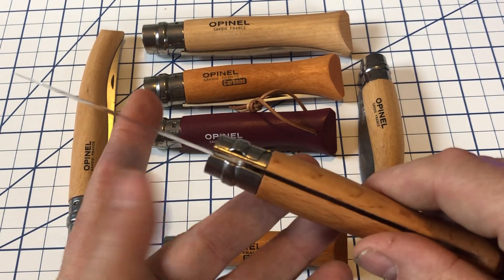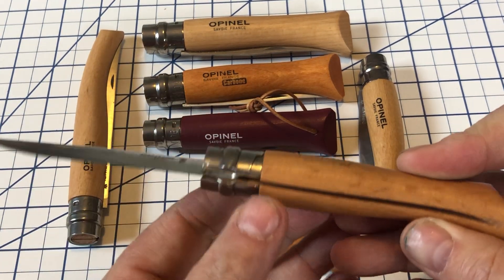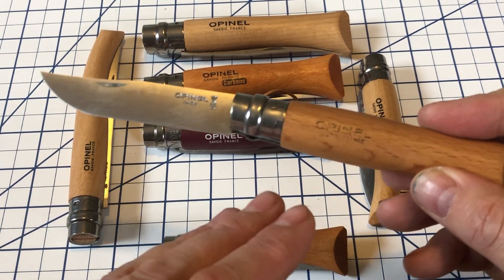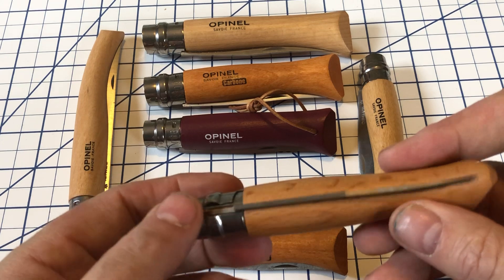It's a friction folder. There's no back spring, nothing like that — just friction. One thing with Opinels: because they have a wooden handle, if it's more humid or a wet day, the wood will swell a little bit and they'll be harder to open. If it's a dry day, they'll be easier to open.